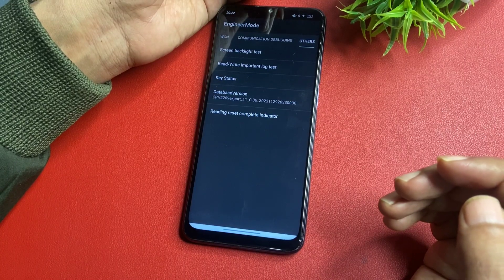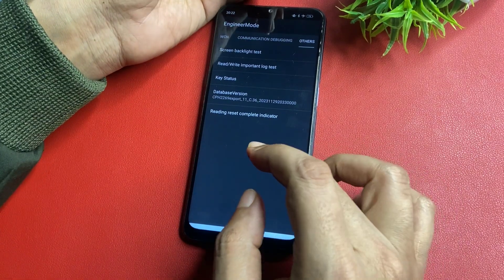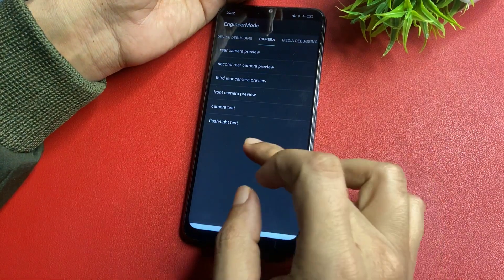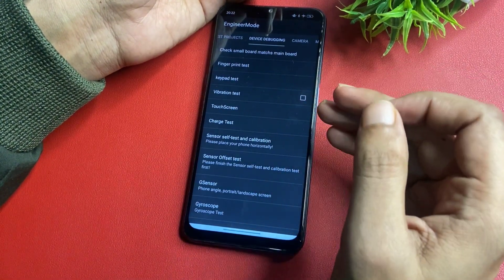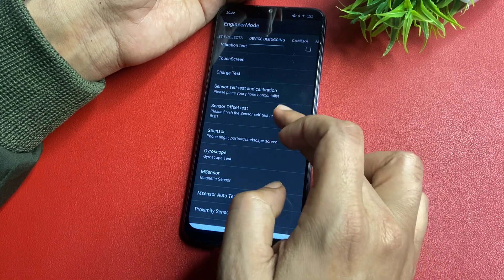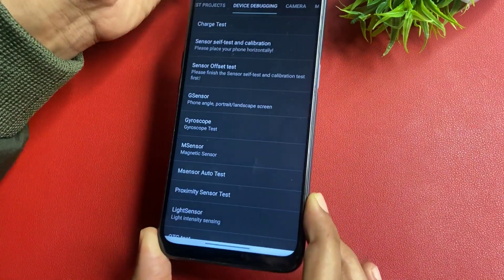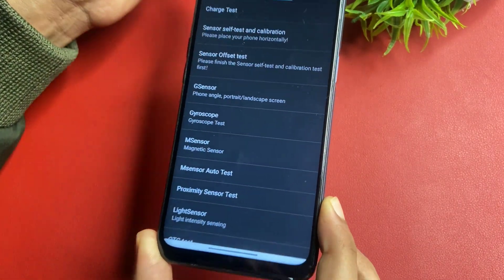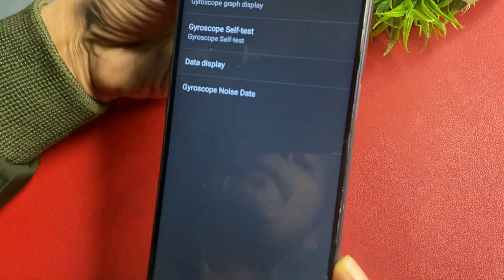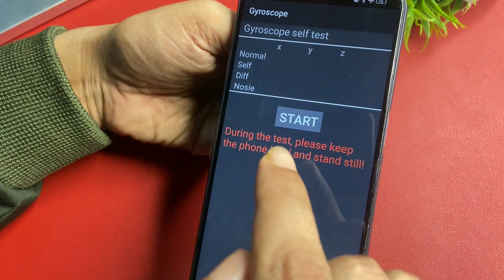After this step, slide your phone to the left side and reach the Device Debugging option. Slide your phone downward and you will find the Zero Scope option. You can see here this option is showing — Zero Scope. Click on this option.